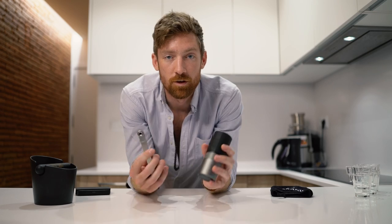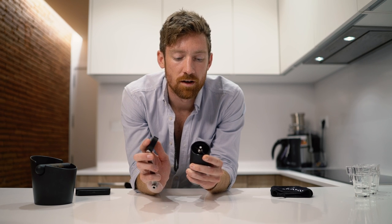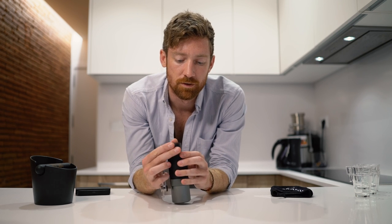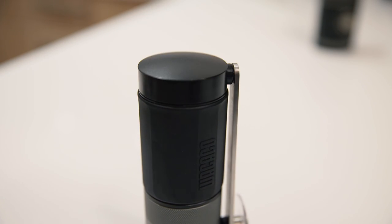If you're more concerned about travel and bringing it on your journeys, this is a great option. One last thing: it says it fits 20 grams, but if you use a lighter, more dense roasted coffee, I've actually been able to fit 25 grams. So if capacity is a concern, you can get up to 25 grams with a slightly lighter roast.